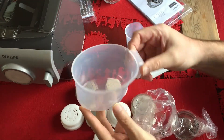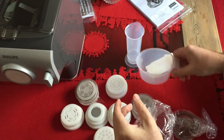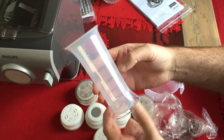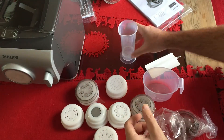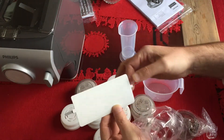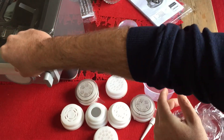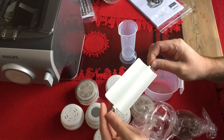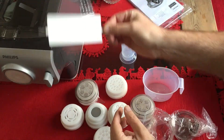It has the cup for the water, I guess. And then here a measuring cup. It came with this — I'm not sure what this is. It has two metal plates. I'm not sure if this is the one to cut off the pasta or this is something to put in the machine. I have to read the manual.